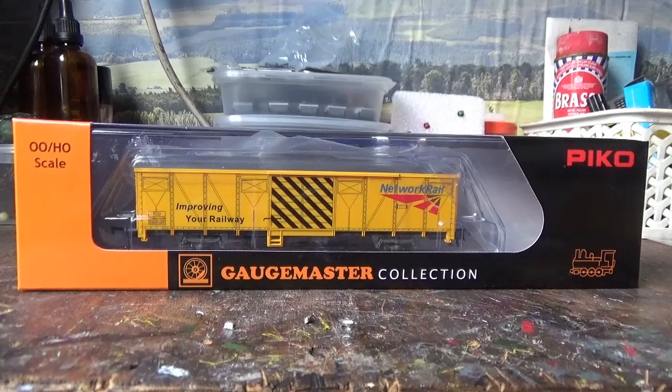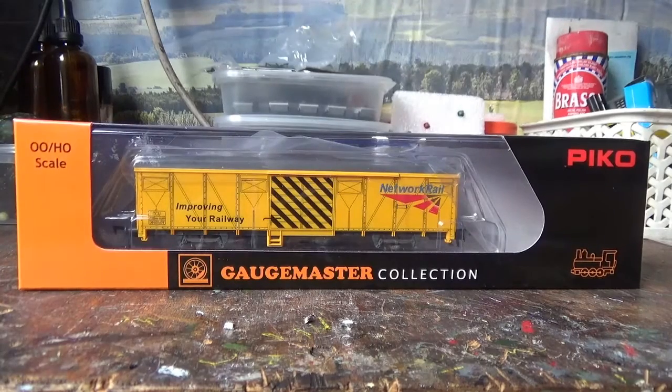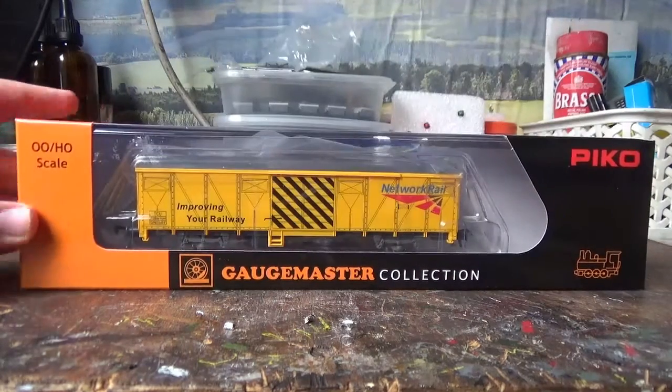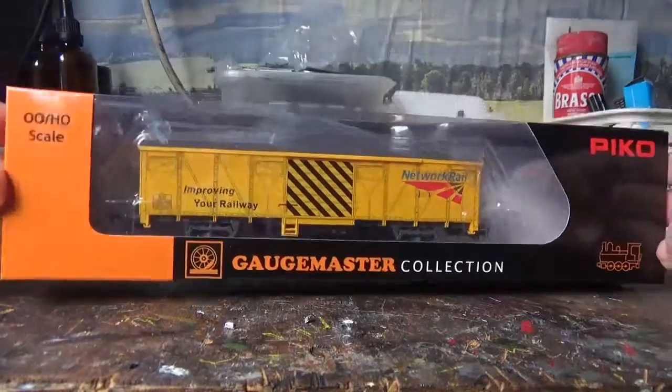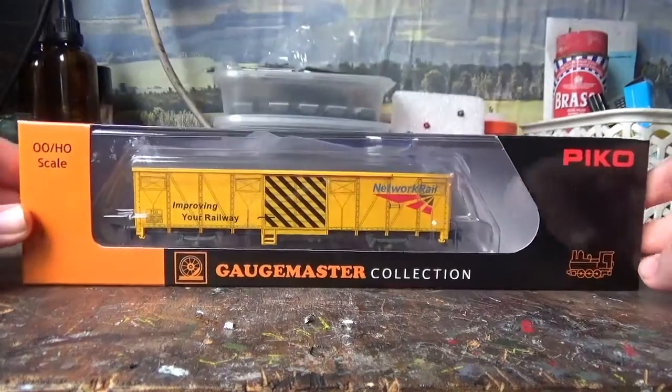So here we have the Pyco Track Cleaning Wagon, produced exclusively for Gauge Master. Now I wasn't originally planning to get this particular one, because I was going to wait to see if they would bring these out in a different livery. But I do quite like the Network Rail livery — it is a striking livery, especially on the rolling stock, so I thought I'd buy it.